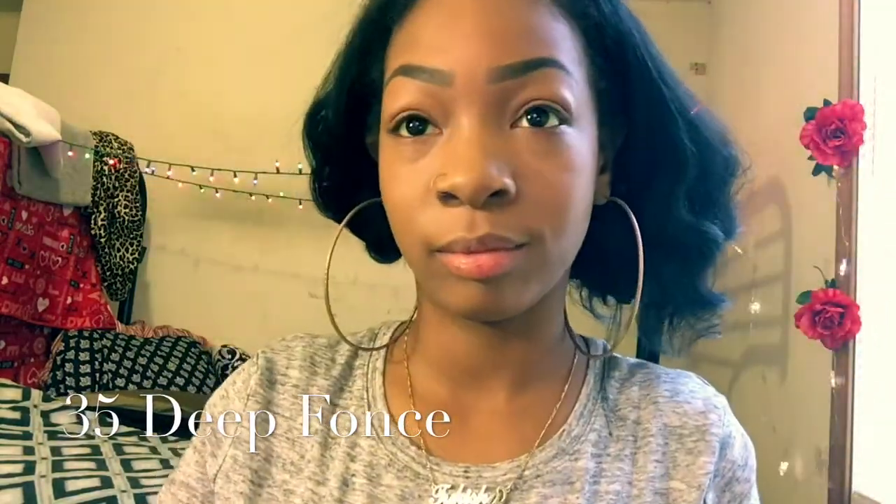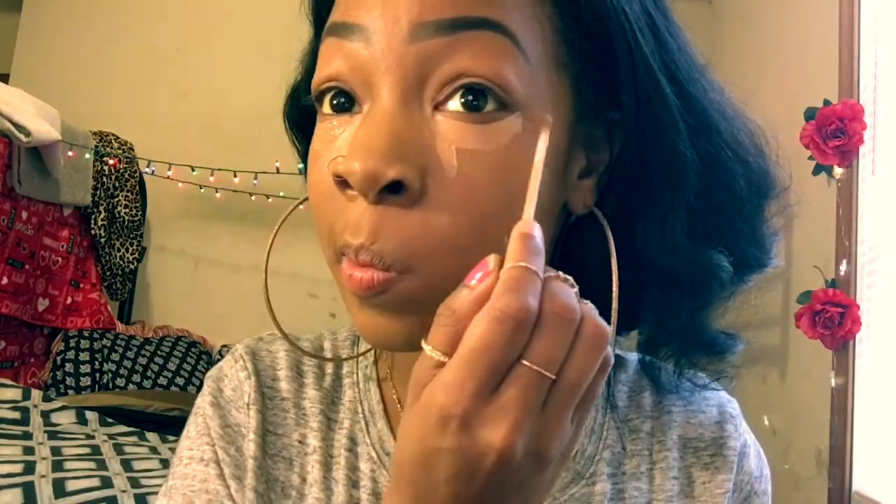So now we're gonna grab our Maybelline Fit Me concealer in the shade Deep Fonce. And when I wake up in the morning I tend to have those bags under my face, so we're gonna conceal.